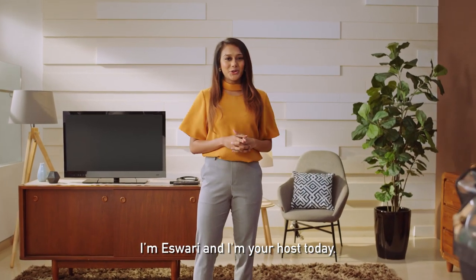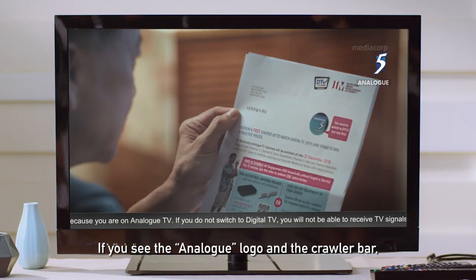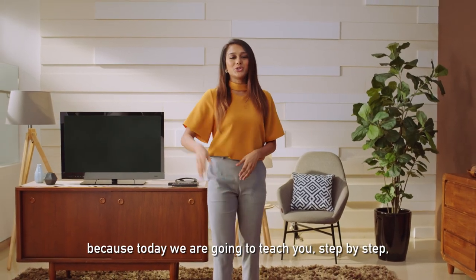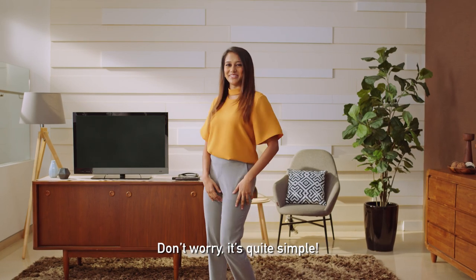Hello everyone, I'm Ishwari and I'm your host today. As you know, the analog transmission ends 31st December. If you see the analog logo and the crawler bar, you'll need to switch to digital TV. Let's stop that video because today we're going to teach you step by step on how to install your digital TV equipment properly. Don't worry, it's quite simple.